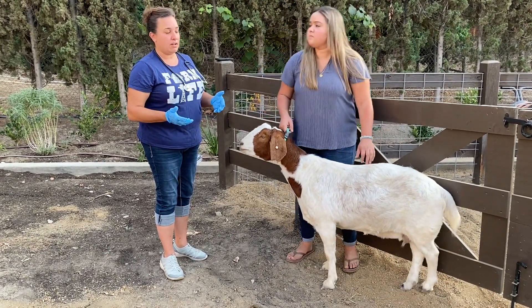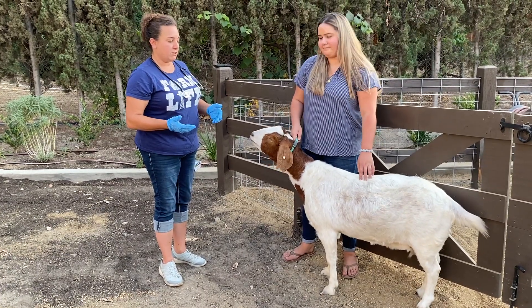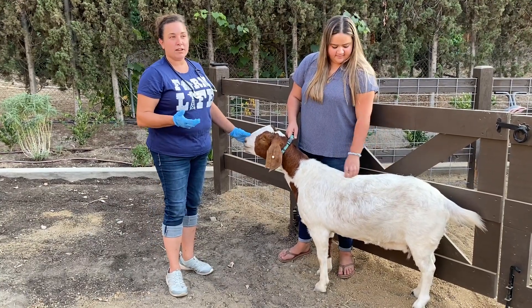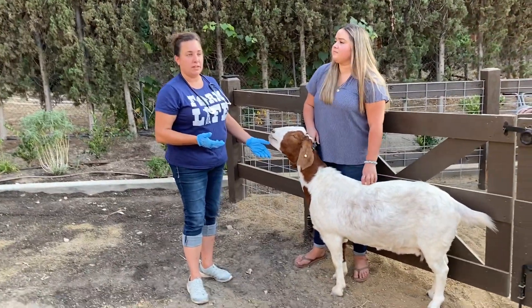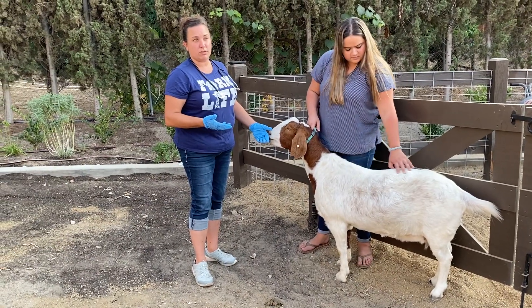First, the amount of respiration or breaths they're taking per minute. Whether those breaths are shallow or deep or kind of in the middle. And also, are they panting, breathing hard, or very slowly, or is it pretty much a normal rate.